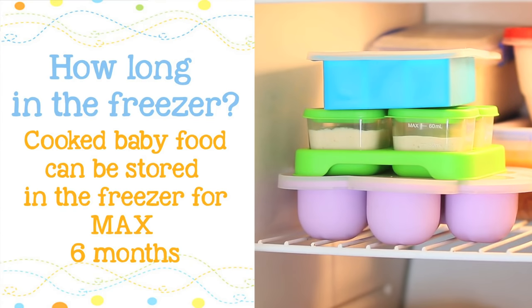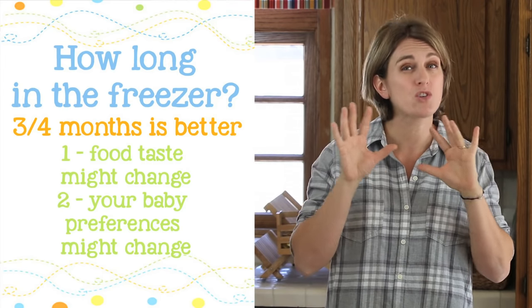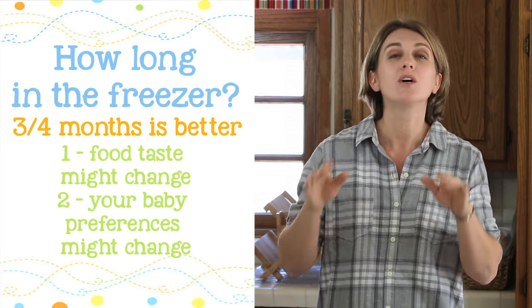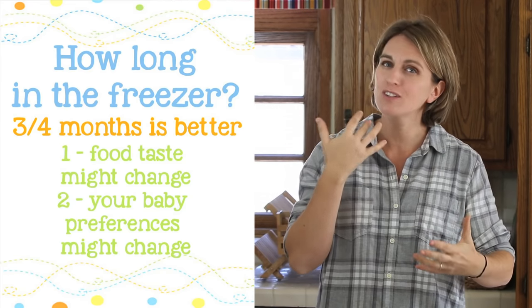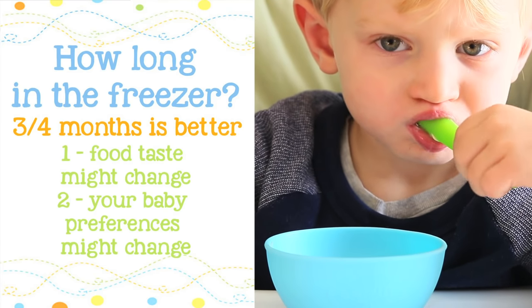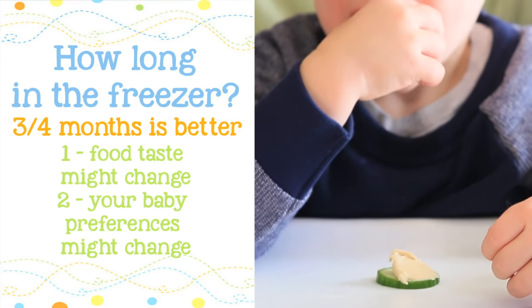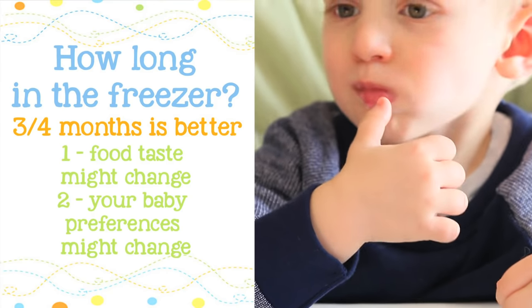How long can I store cooked baby puree? In the freezer, the general recommendation is to store baby food for up to six months. My personal recommendation, however, is to use your frozen baby food within three to four months for two reasons. First, the taste might change after longer than four months — it will still be safe but will have a different texture. Second, in three to four months your baby might change their taste preferences and want a different texture, perhaps very runny food at the beginning but more chunky food later on.